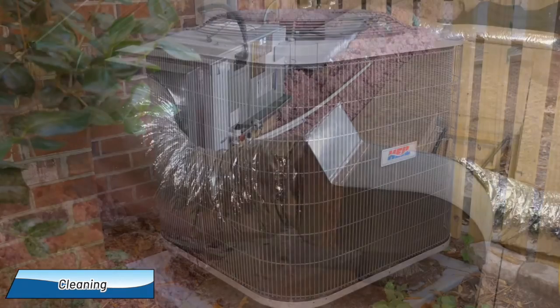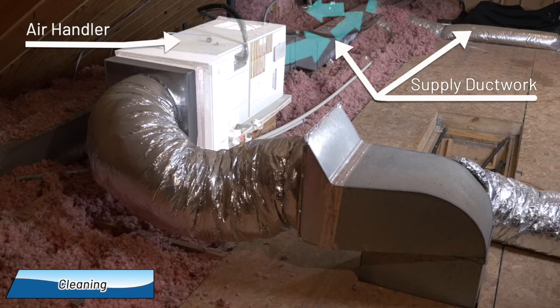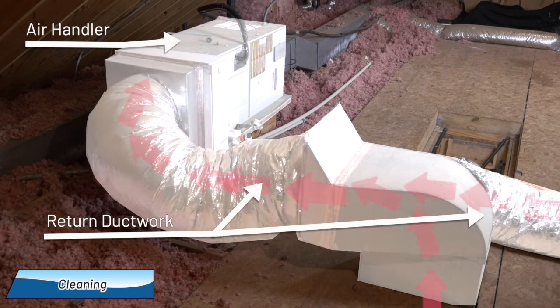In this example, we have an exterior unit, an air handler in the attic, supply ductwork which delivers air to the house, and return ductwork which sends air from the house back to the system. For our demonstration, we're cleaning the air handler and the return ductwork. The supply ductwork is cleaned the same way.